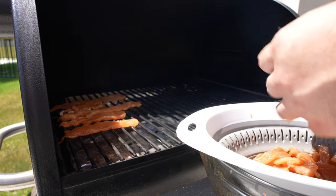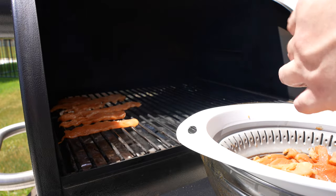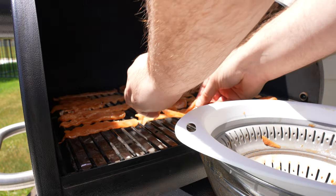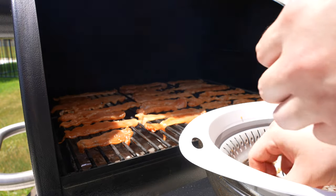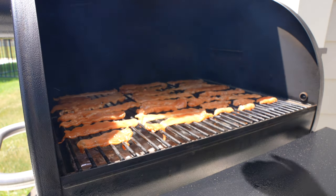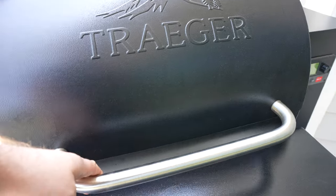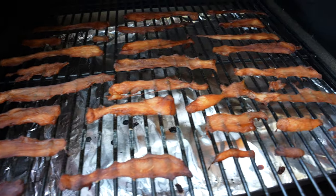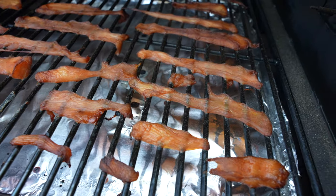We're gonna smoke it at 200 degrees. I'm using the Traeger signature pellets, but you can match the type of wood with your marinade — whether it's a sweeter cherry, apple, something like that. I would highly recommend doing that. Something I didn't mention for the dehydrated version is you'll miss out on that smokiness, so you may want to add liquid smoke to the marinade if you're not using a real smoker.